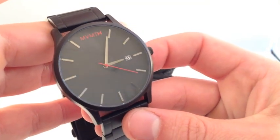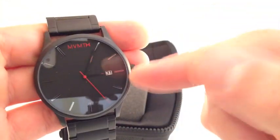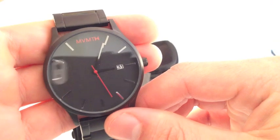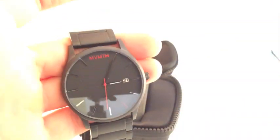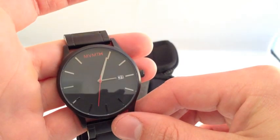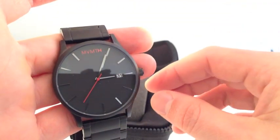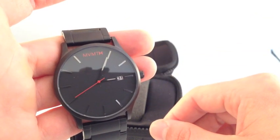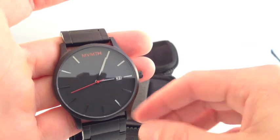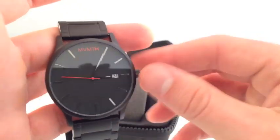So it's definitely going to protect against getting caught in the rain or any water splashed on, but definitely not a watch you want to go swimming with. As you can see, the dial here is simple and clean — black dial with gunmetal markers, gunmetal hour hand, and minute hand. It's got the red MVMT logo right here at the 12 o'clock position as well as a red second hand, which adds a nice added flair to the black dial.